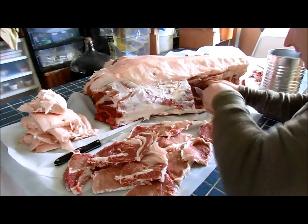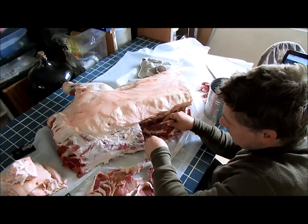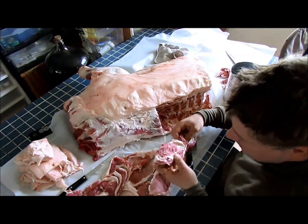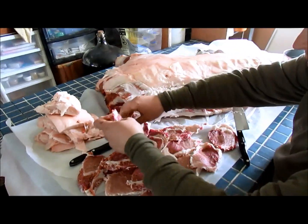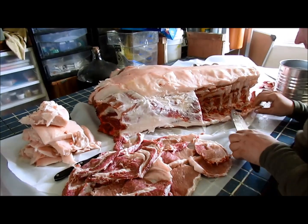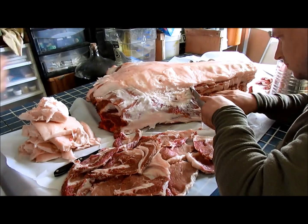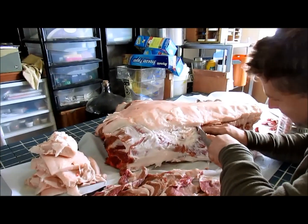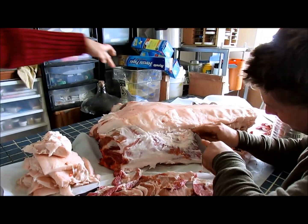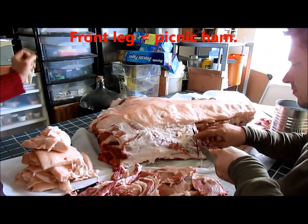This is the front quarter. The hind end will be coming in — it's narrower, so it'll probably be faster work. This part will have our ribs and part of the bacon on the stomach area. Over here in the stomach is where we're going to get our ribs and our bacon.